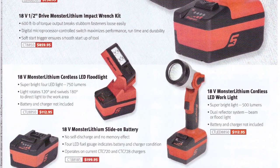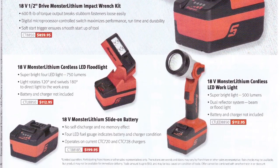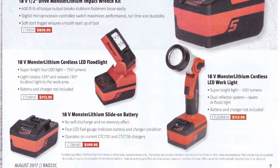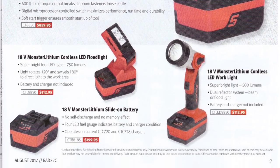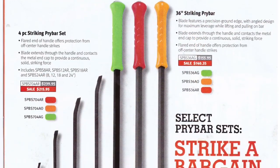There are also Monster Lithium cordless LED flood lights for the 18-volt system. Slide batteries are $200, and an 18-volt cordless LED work light is $112, putting out 500 lumens.